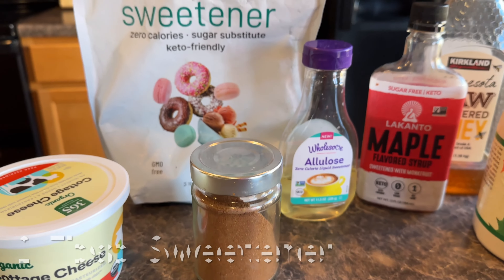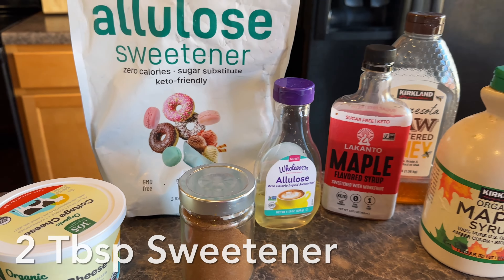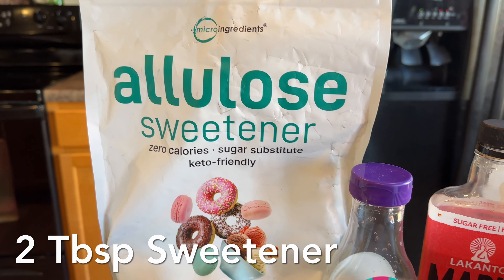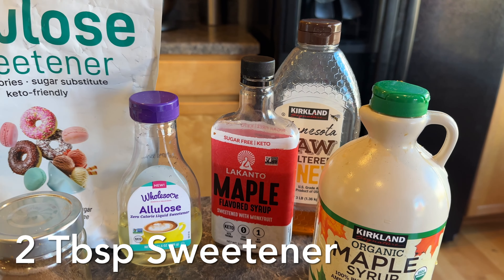For the sweetener, you can add in whatever you prefer. If you're trying to keep this low carb friendly, allulose would be a great option — you could either do the liquid or the powder. You could also do a keto maple syrup. And if you don't care about the carb count, regular maple syrup or honey would be really good as well. So two tablespoons of sweetener.